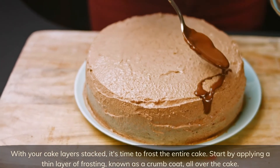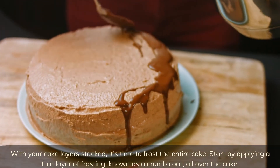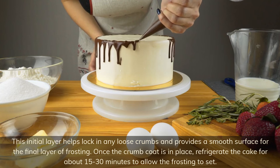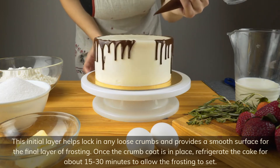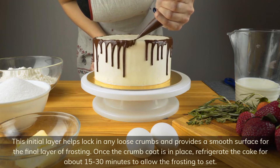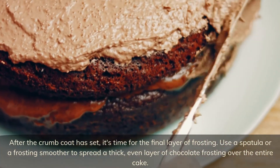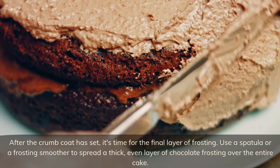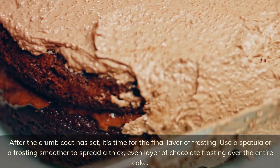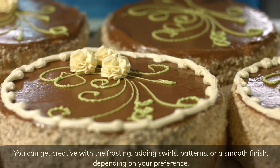With your cake layers stacked, it's time to frost the entire cake. Start by applying a thin layer of frosting, known as a crumb coat, all over the cake. This initial layer helps lock in any loose crumbs and provides a smooth surface for the final layer of frosting. Once the crumb coat is in place, refrigerate the cake for about 15 to 30 minutes to allow the frosting to set. After it has set, use a spatula or a frosting smoother to spread a thick, even layer of chocolate frosting over the entire cake. You can get creative with the frosting, adding swirls, patterns, or a smooth finish, depending on your preference.